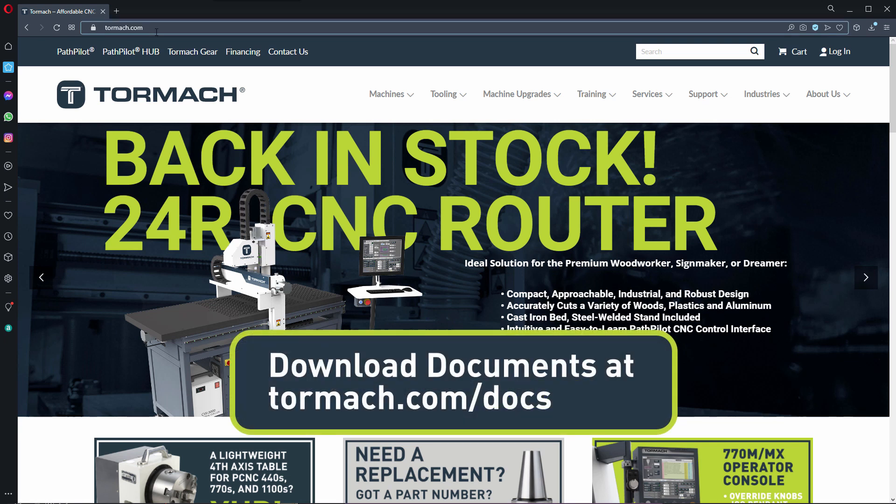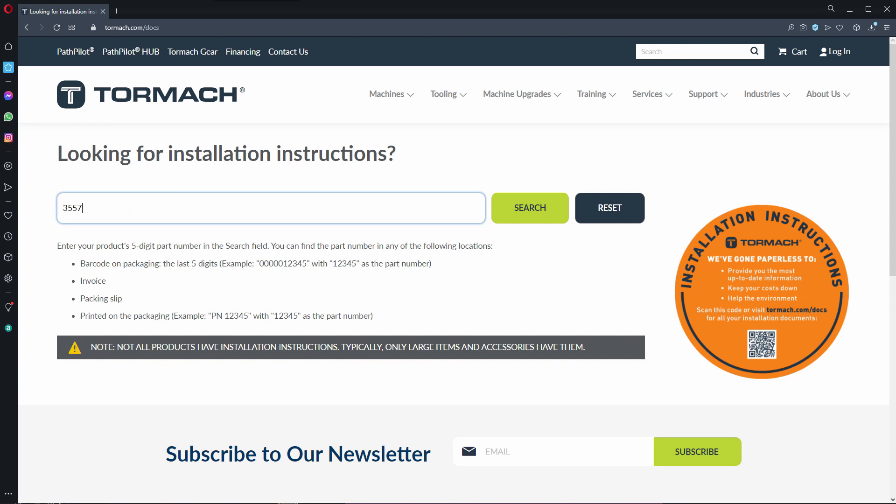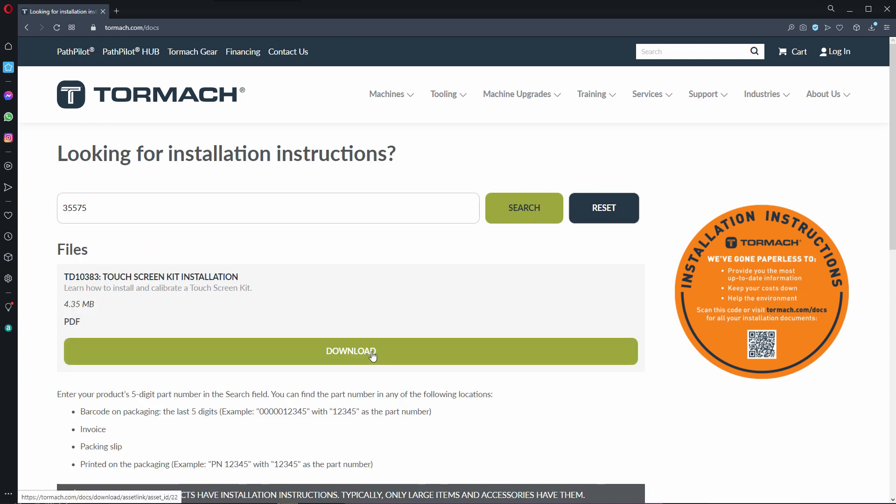To download the installation guide for the touchscreen kit, go to tormach.com/docs, and on that page, search for the kit part number. A link for the PDF will open below.